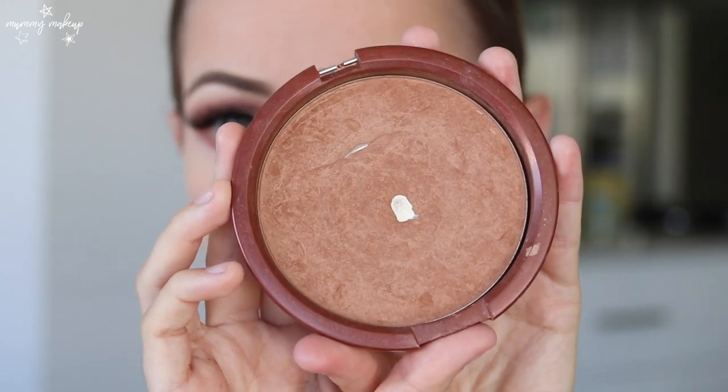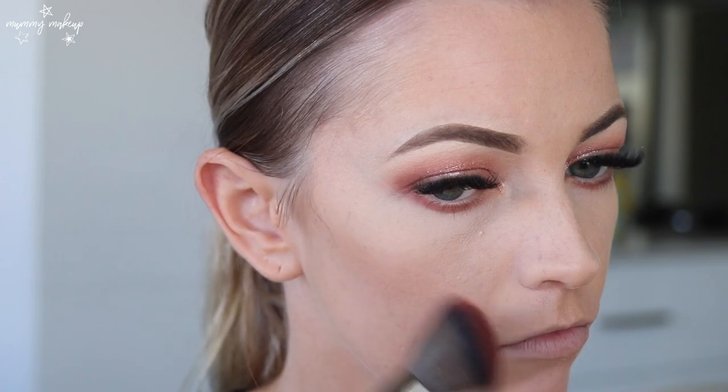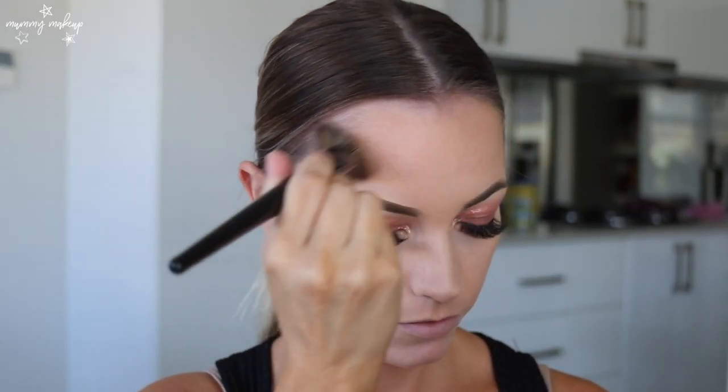So for bronzer I'm going to use my Estee Lauder Bronze Goddess in the shade Light and use my Morphe E4 brush. I always start off with a little and slowly build it up because it's so easy to overdo it — I definitely start off with just a slight little amount and then slowly build it up. So that's bronzer done — I think that looks really natural and because I want to add natural light, I'll just leave it as that.